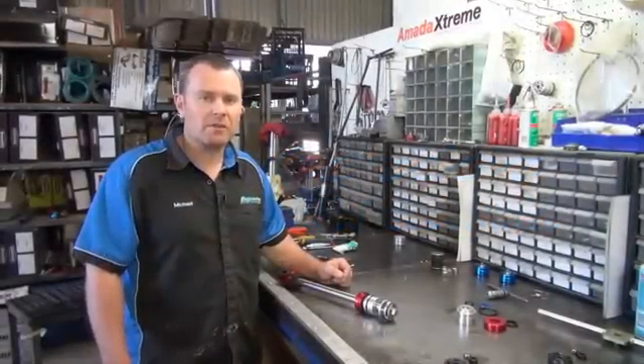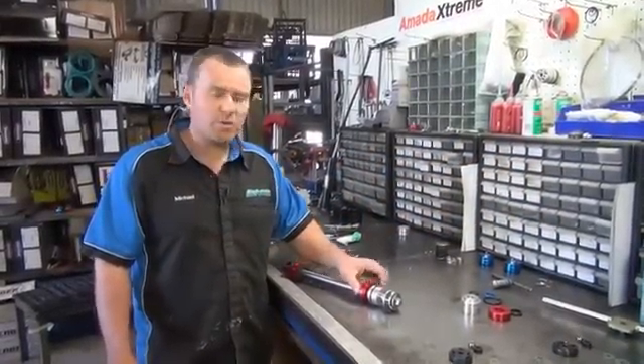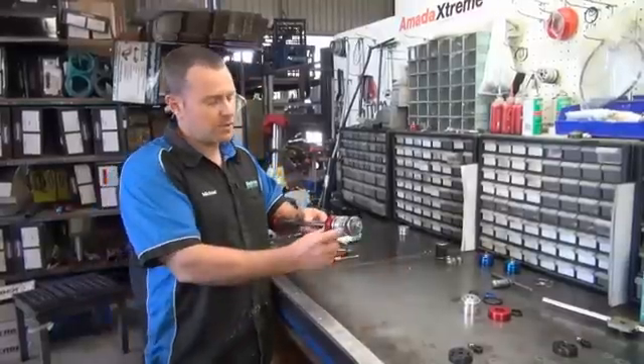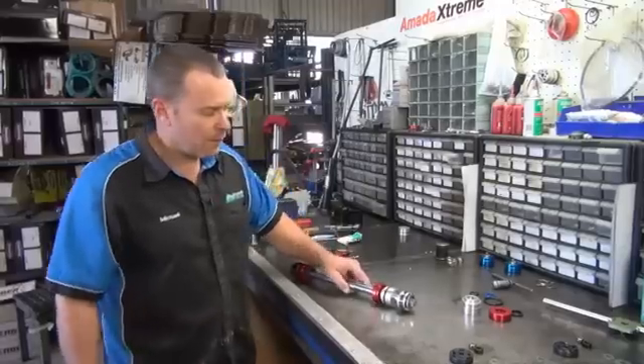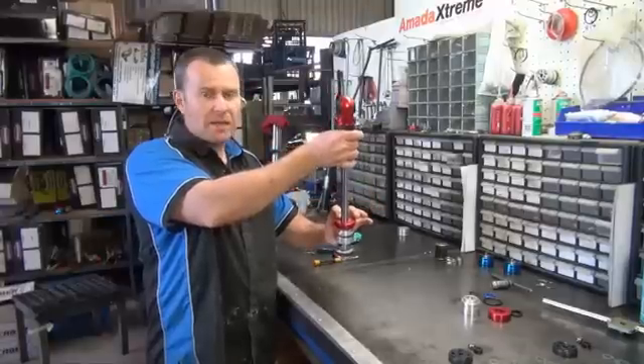Hi, I'm Mick from Superior Engineering. Today in this video I'm going to show you how to rebuild an Armada Extreme shock absorber in the neck bush assembly, which is this area here. If you're unfortunate enough and your shock's leaking out of this area, these are the parts you're going to have to replace.